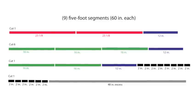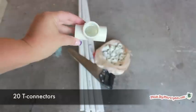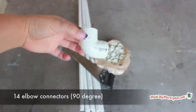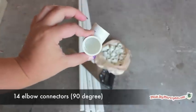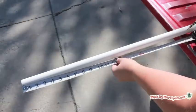Here are the pieces you will need to cut. I've made a diagram to show how you can get the most from your cuts. The diagram is based on pipes that are 5 feet or 60 inches long. You will also need 20 T connectors and 14 90-degree elbow connectors. Make sure you are buying the correct size for your 3/4 inch pipe.